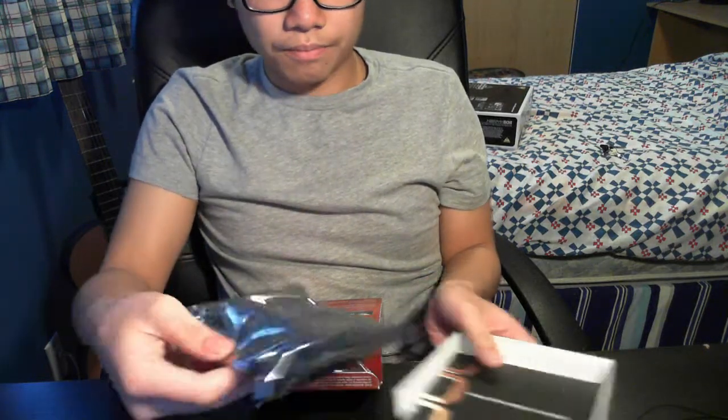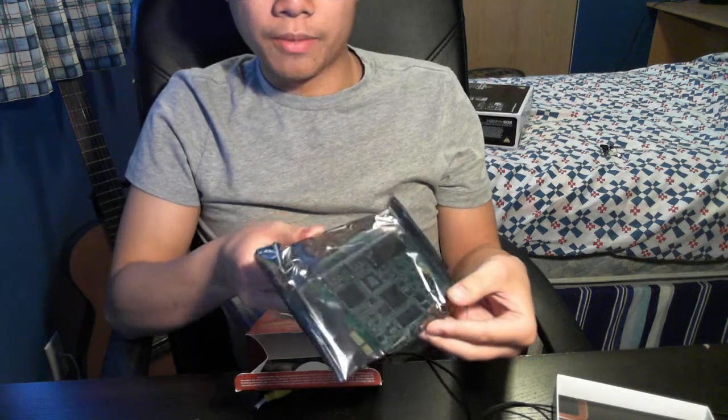Inside the box, they have little tabs that you can pull out. This is the card itself. It's fairly small — PCIe slot, one HDMI input, HDMI output, and the breakout cable.